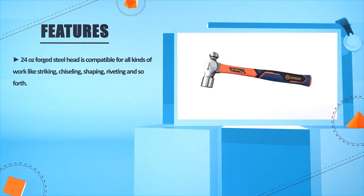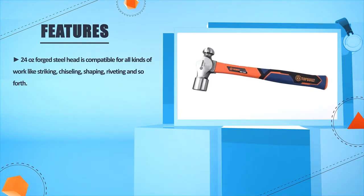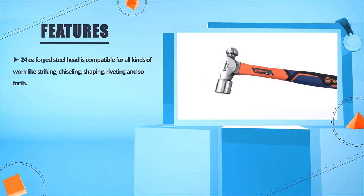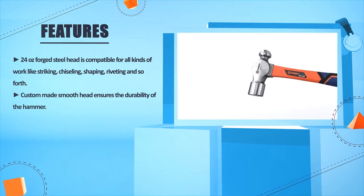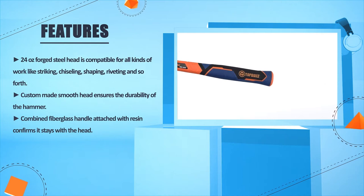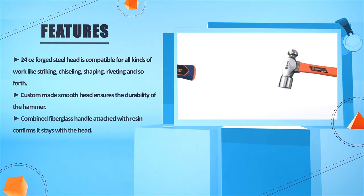The 24 Ounce Forged Steel Head is compatible for all kinds of work like striking, chiseling, shaping, riveting, and so forth. The custom-made smooth head ensures the durability of the hammer. The combined fiberglass handle attached with resin confirms it stays with the head.